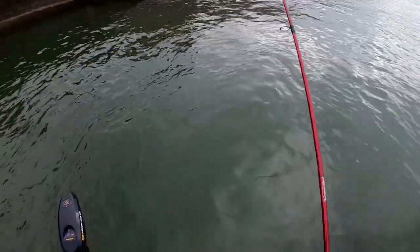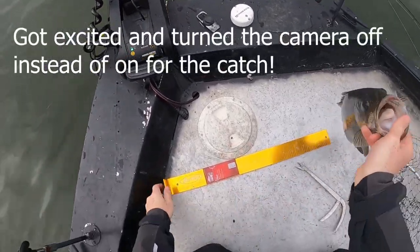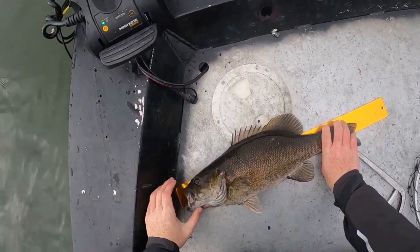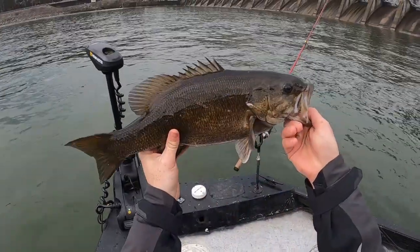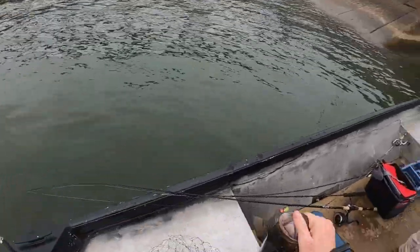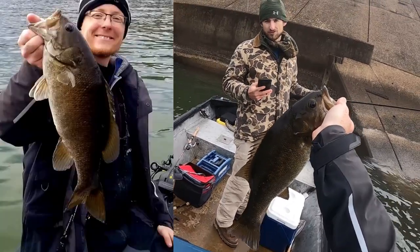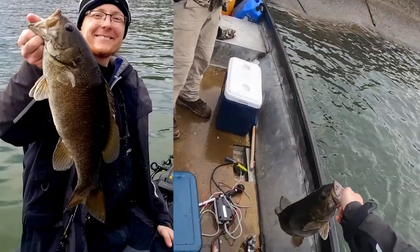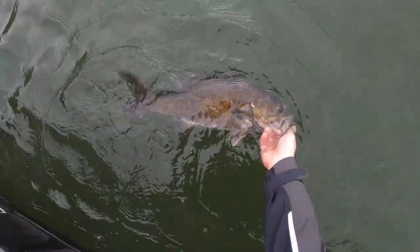I have a fish — it's about 19 inches. What a nice smallmouth! Let's get one more picture. Fingers are working slow. Let's release this guy. Nice.